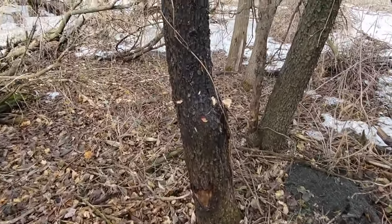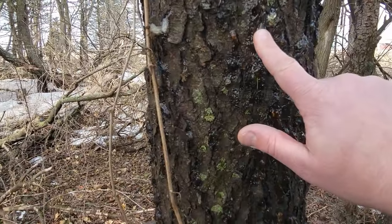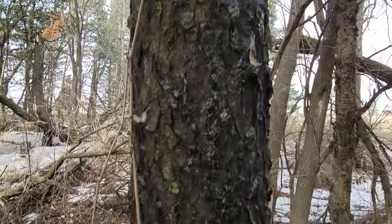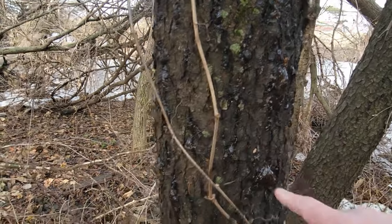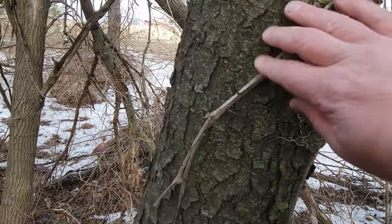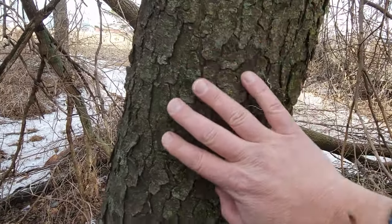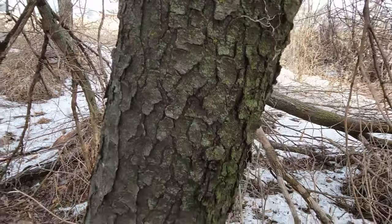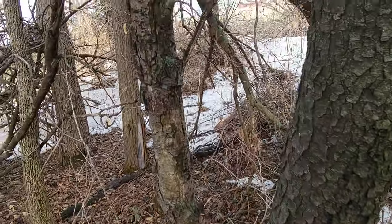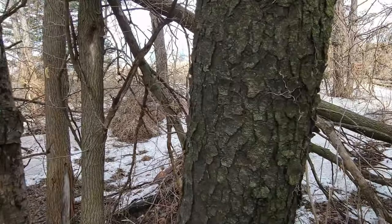All right, so here's another cherry here. You get this sap that'll come out too. It's got a very distinct bark — see it's kind of a flaky bark. And then when it's younger it's got kind of a smoother bark, and your upper limbs will also have that smoother bark.